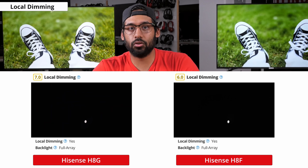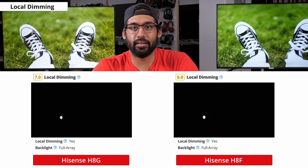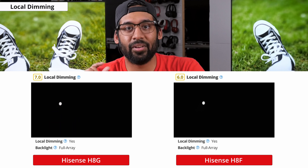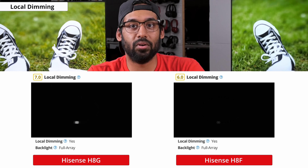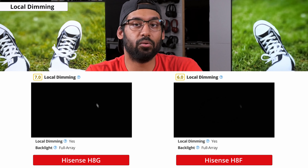Now onto local dimming. Local dimming is a feature which allows the TV to control or turn off different areas of the backlight to produce deeper areas of dark scenes and improve picture quality. The H8G has a decent local dimming feature and it'll perform pretty well, but it'll still crush small light details. You'll also notice a little bit of blooming around small light sources such as stars, and they're not going to pop as much as they would on some other TVs that perform better with local dimming.